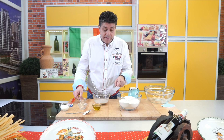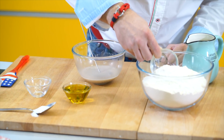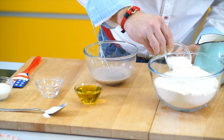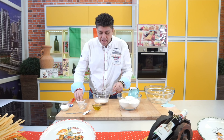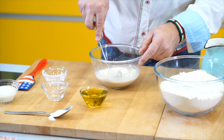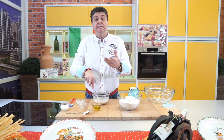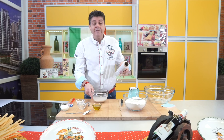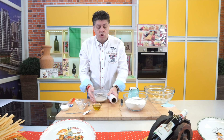Now I'll also take a little flour — maybe two tablespoons — and add it to this mixture and mix it. This is so the yeast gets acquainted with the flour, so they know about each other and work together to make us the perfect pizza. Now I'll just cover this with stretch film.